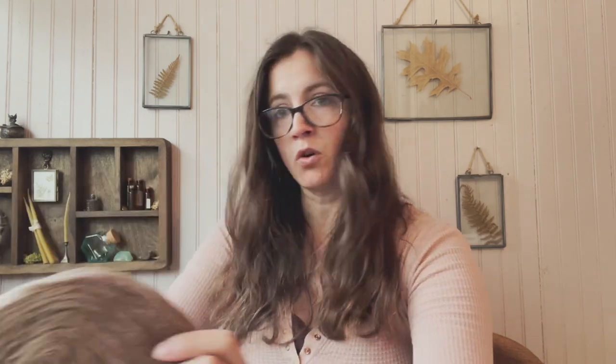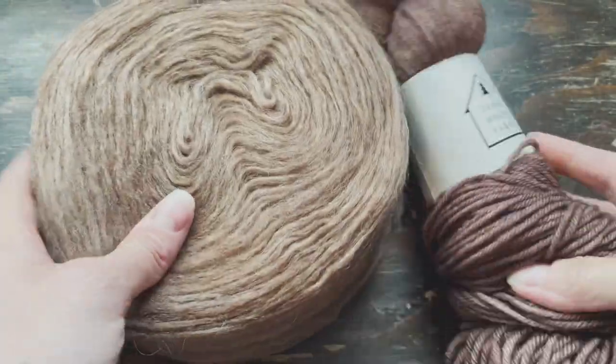I picked up enough to make more than one sweater, so I'm sure I'll be making more with this. I really love how it turned out holding these two together - I think they're a beautiful pair.